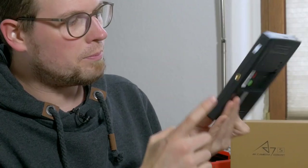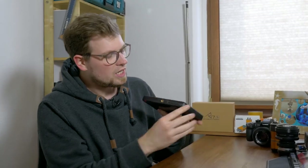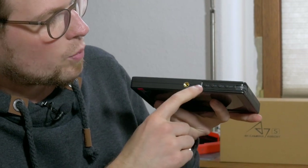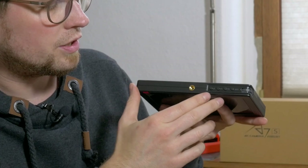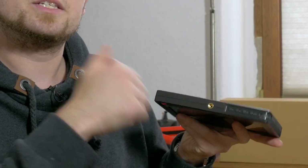On top and on the bottom we have a 1/4-inch thread to mount it on a rig. On top we also have four buttons and a wheel. The first button is for switching on and off, and we have two assignable function keys for the monitor's features. An exit button mainly for the menu, and the wheel — which is used to navigate through menus and can be pushed to enter the menu.